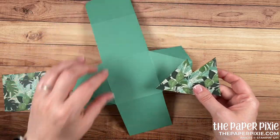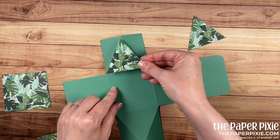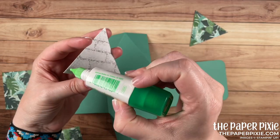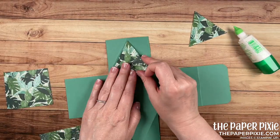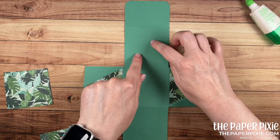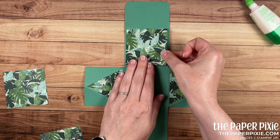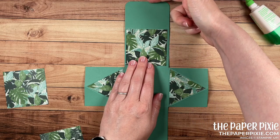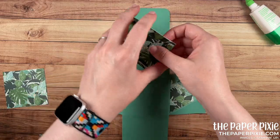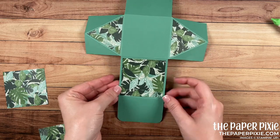Let's start with the easy pieces first. I'm going to grab the triangular pieces — they fit right here in the triangles and I'm going to use multi-purpose liquid glue for that. The other piece we're going to glue down is one of the two-and-three-quarter-inch square pieces, and that goes here. Consider this to be the top, so make sure if it's directional that we're going top to bottom.